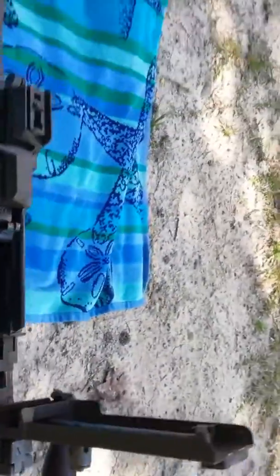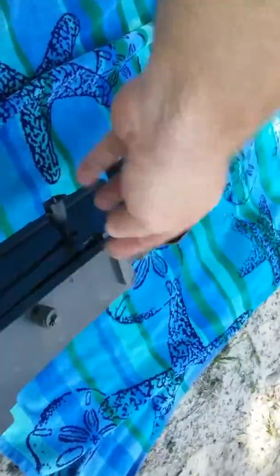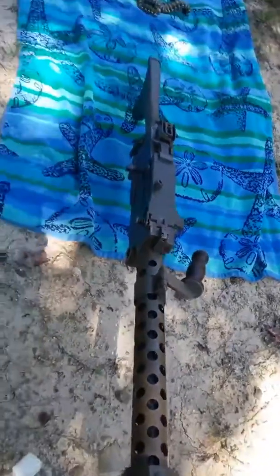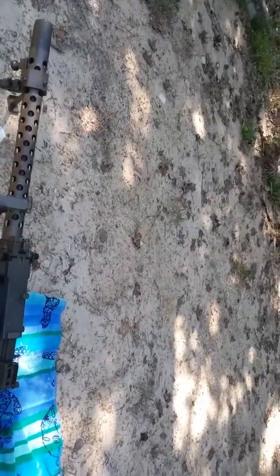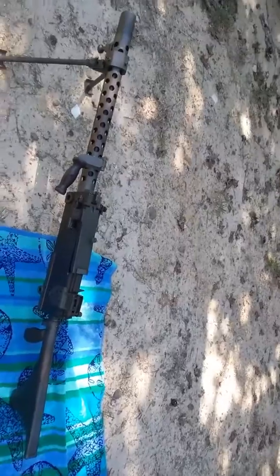I did look down — ran a bore scope down through the barrel and it did have some rust in it, so I rodded that out. Cleaned up pretty good; it's not perfect. It does have some small pits in it, but it is what it is. Alright, I'm going to cut it off and start another video when I start shooting.